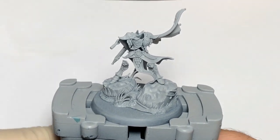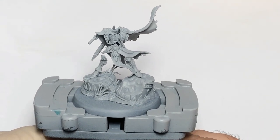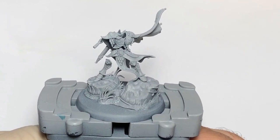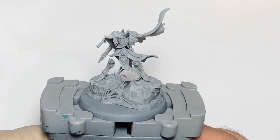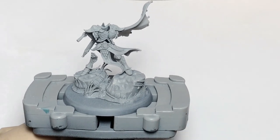Hello and welcome to another video. In this video I will be painting the Alpharion, Light of Alpharion, from the newly released Lumineth Realm Lords. If you are watching this in the future, everything is out and it's awesome — I hope you enjoy the battle tome as much as I am.